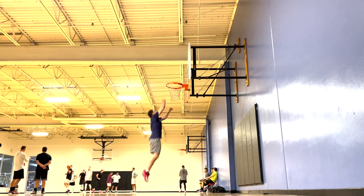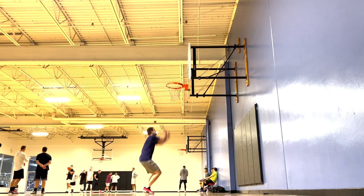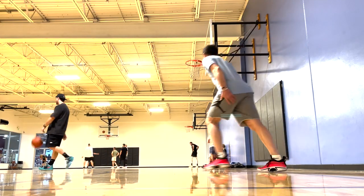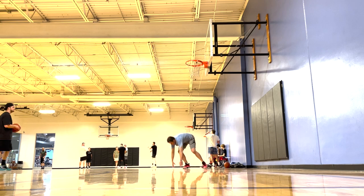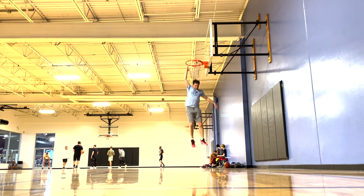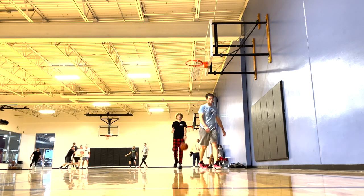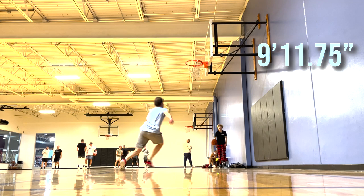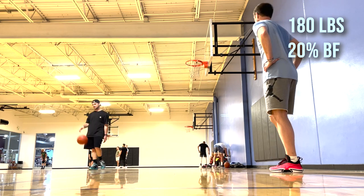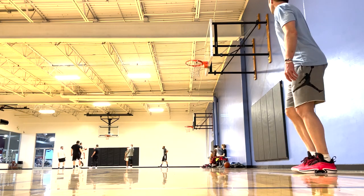Now we'll move on to where I'm at on my max vertical jump. This was in between some pickup games and I was pretty happy with this given how heavy I am right now. On another day playing pickup games, I'm able to hang on the rim with one hand — not quite able yet to hang with two. This rim is just under 10 feet — 9 feet 11 and three-quarter inches — so I'm pretty happy with these jumps.